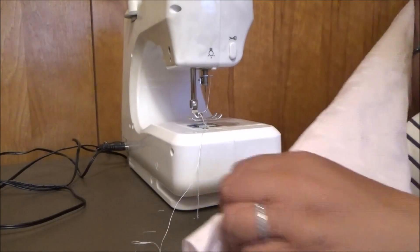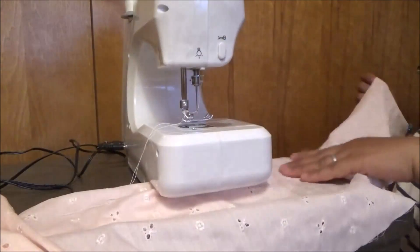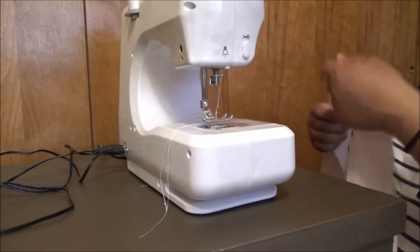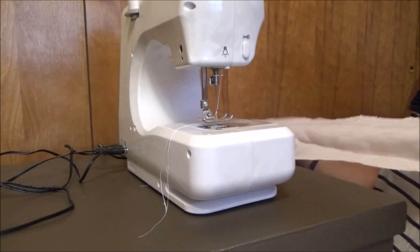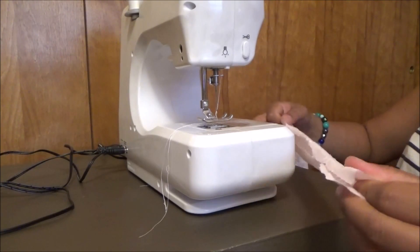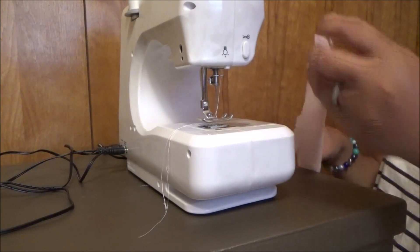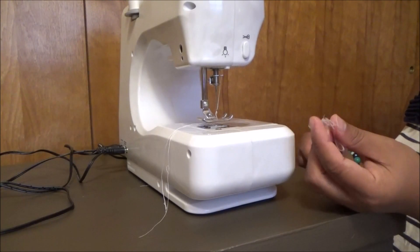I'll be back in a minute guys when I got this together already, and then I would like to show you how I put it together. I'm going to sew this here, then fold it back and put it there.